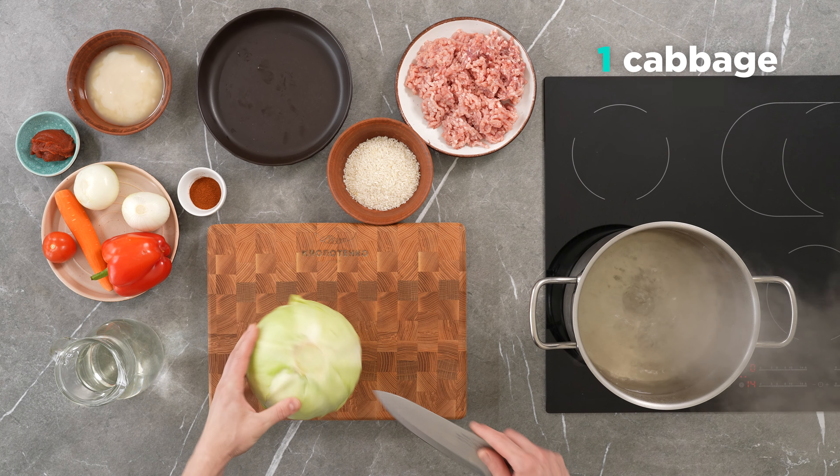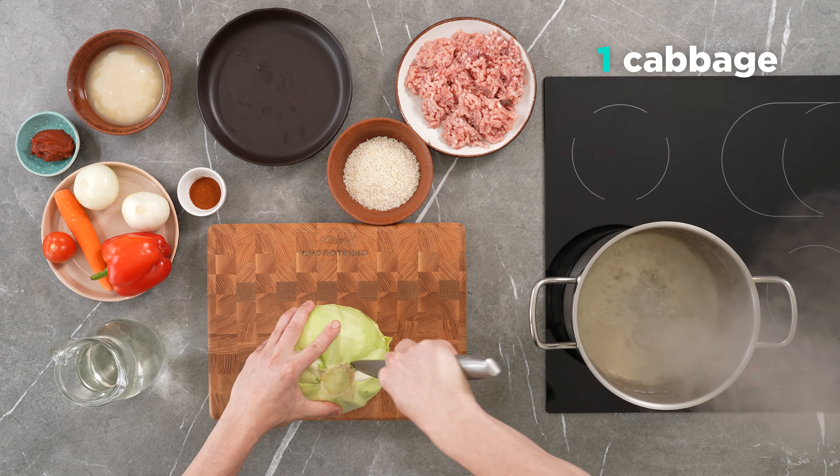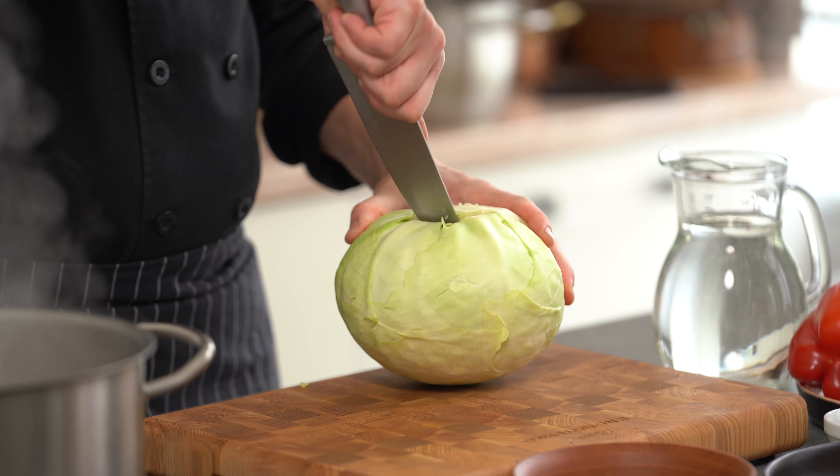To start with, cut a head of the cabbage and put it in boiling water. Dice the onions. Remove the leaves from the cabbage.